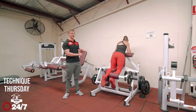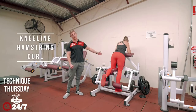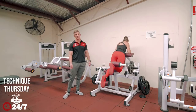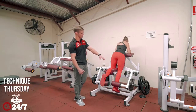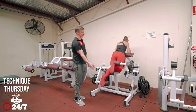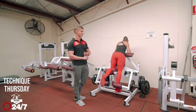Hi guys, Russell here from Maine Fitness. Today for Technique Thursday we're going through the kneeling hamstring curl or kneeling leg curl. This is a hamstring movement from the knee joint rather than the hip joint. You can see here how the knee stays in the same spot and you're just flexing and extending the knee, rather than the hip like you would with a Romanian deadlift or a 45-degree back extension.